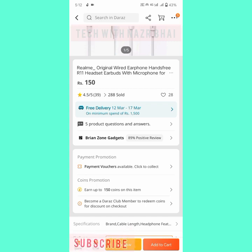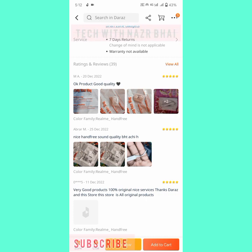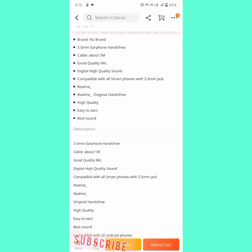I select this one: Realme handsfree — Realme original wired earphone, model R1100, with microphone ports. Its price is 150 rupees. You can check payment options here. The product has good quality and nice sound. Many people have reviewed it positively. It features a 3.5mm port, high quality, easy to wear, approximately one meter cable, and a quality Realme mic.